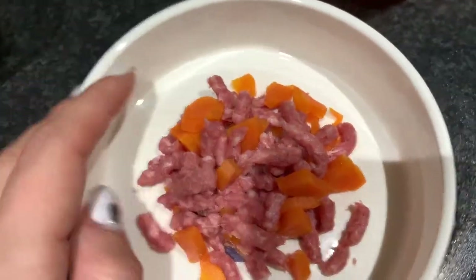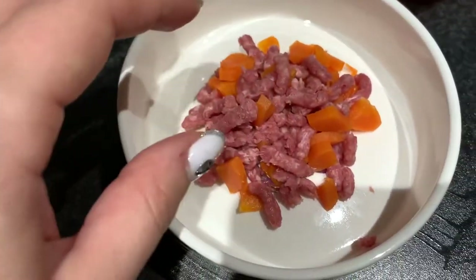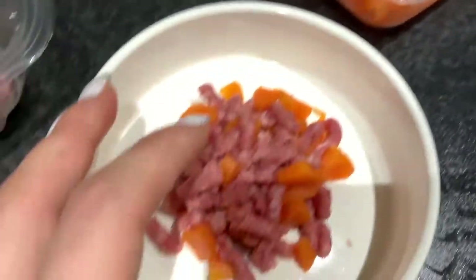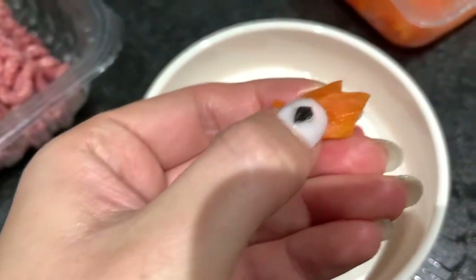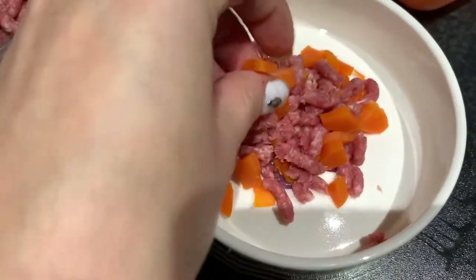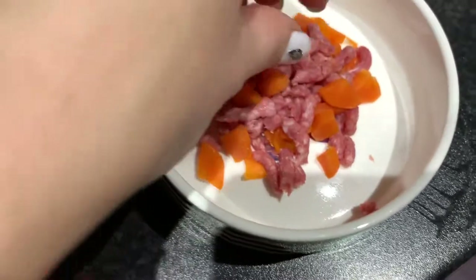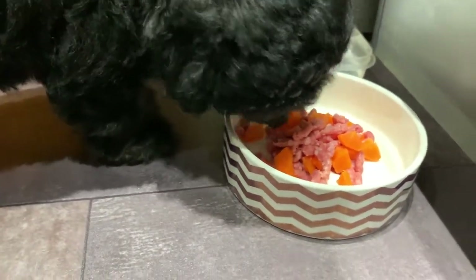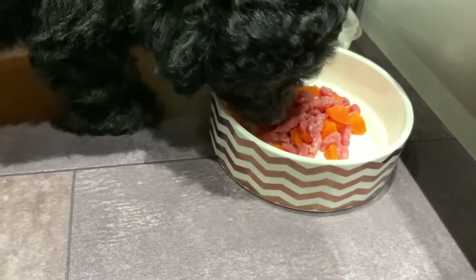I'm introducing him to beef. I've got this minced beef and I add a bit of carrot which I've prepared before — soft carrot because it's been boiled. I gave him a little bit to try and it looks like he liked it, so let's see how it goes. I think it's good.